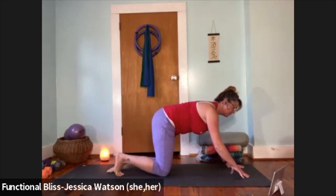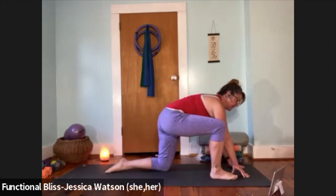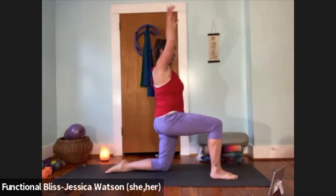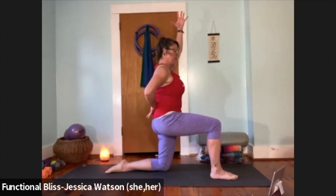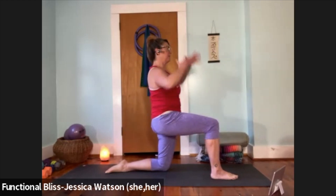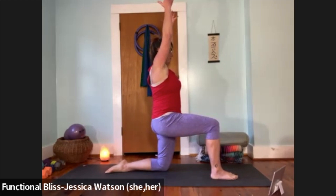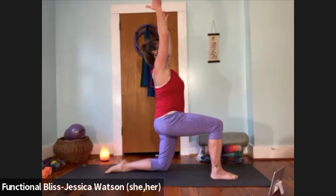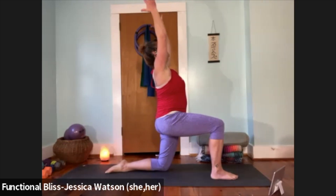Right foot steps forward — find that 90-90 lunge. Lift up into an upright position, raise both hands up. Think about drawing the tailbone down so you feel a little stretch to the front of the left hip where your front hip pocket would be. Find that drawing down sensation of the tailbone while reaching energy up through the fingertips, look to the sky, and take a nice big breath. Then float your hands down to the ground and step the right foot back to tabletop.